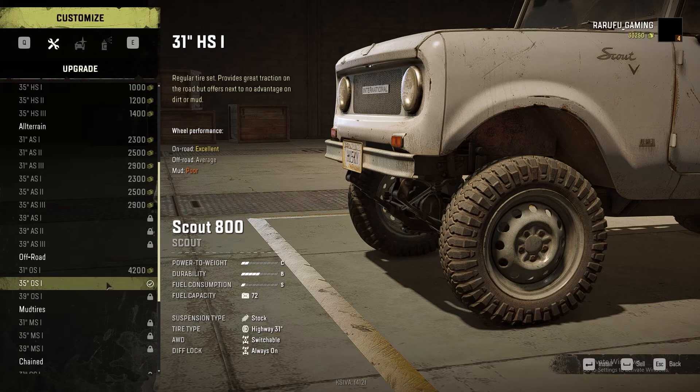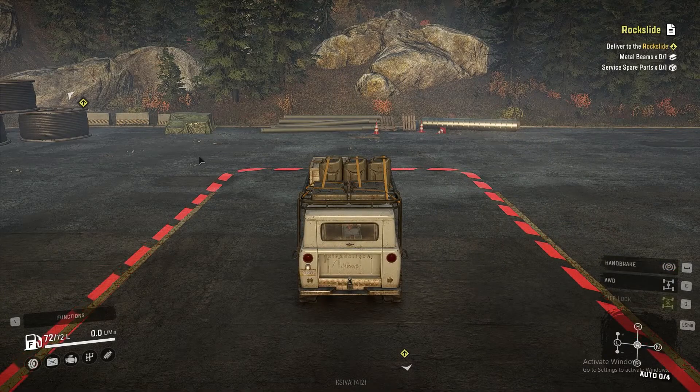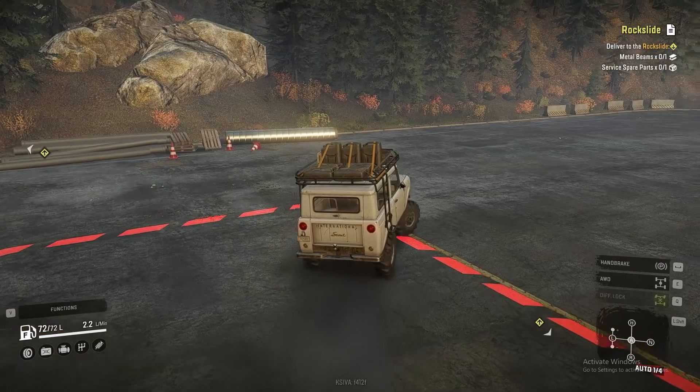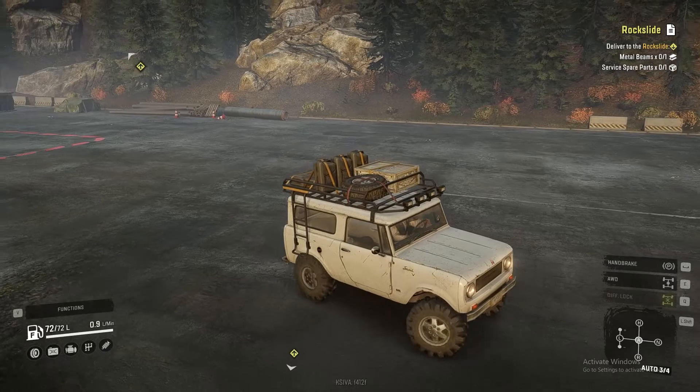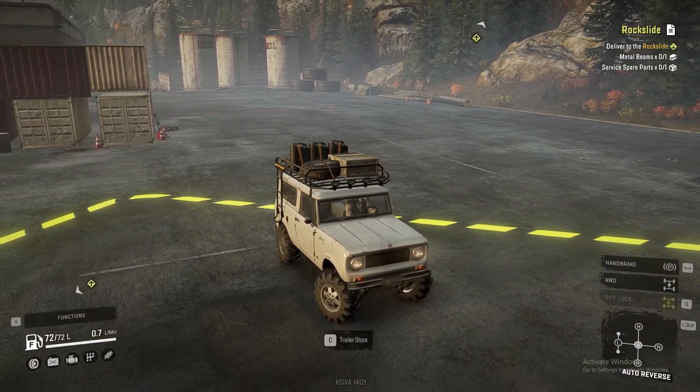All-wheel drive, differential lock mechanisms, and different levels of low and high gears. I recently upgraded these tires from stock to 35-inch USI.